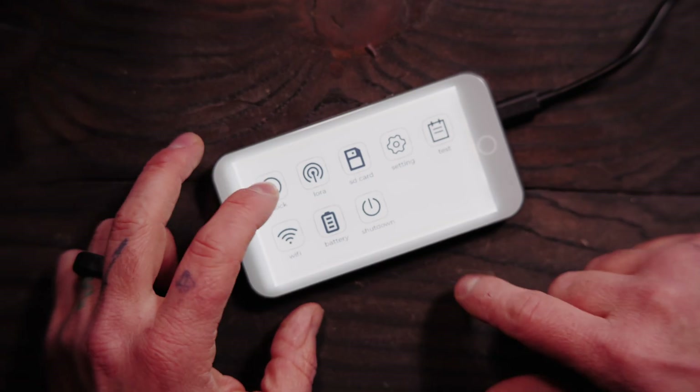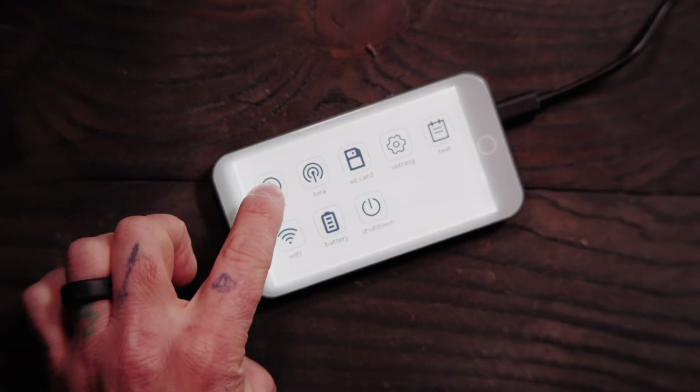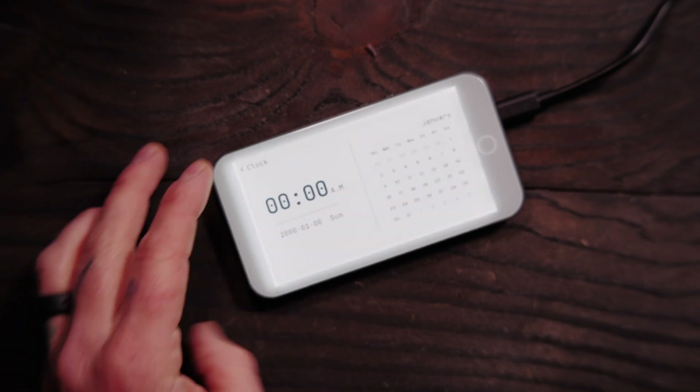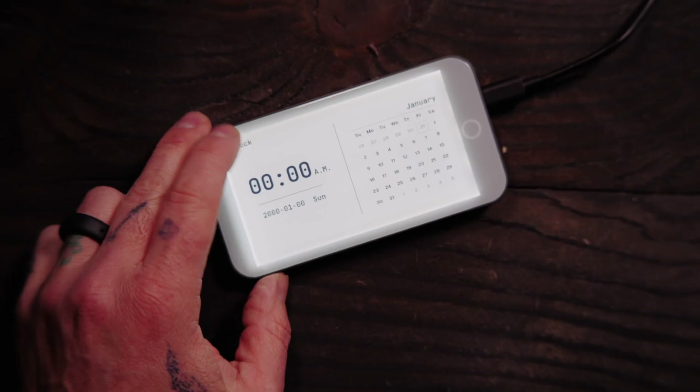Powering it on — all you've got to do is hold power. Now we have clock, LoRa, SD card, settings, tests, WiFi, battery, and shutdown. The stock firmware is very, very minimal — there's not a lot that's working. Clock I believe is working. If you set it, you've got a calendar there as well, and then you can see we also have a clock.